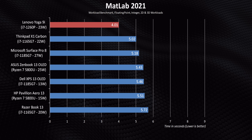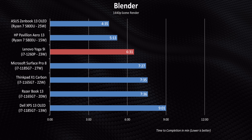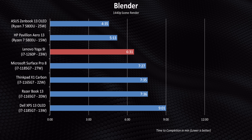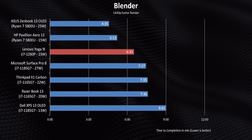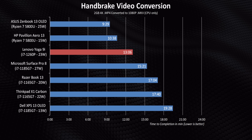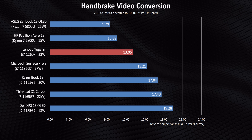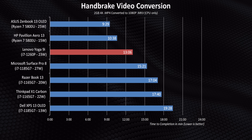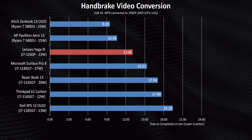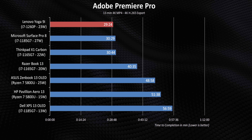But what happens in longer, heavier workloads? In Blender, the 9i really gets its butt handed to it since it doesn't maintain higher frequencies for very long. In quick tests like Cinebench it might look amazing, but extend that to a more realistic workload length and the results suffer. Handbrake is pretty much the same situation — massive improvement over the i7-1185G7 and i7-1165G7, but competing against Ryzen just doesn't happen. AMD's 6000U series can't come soon enough.